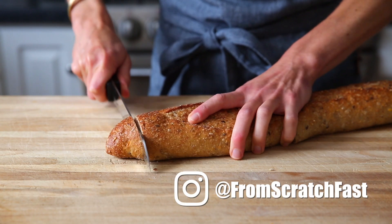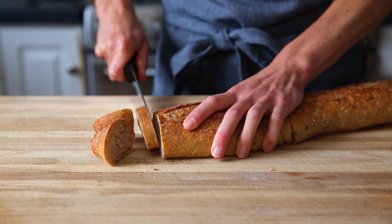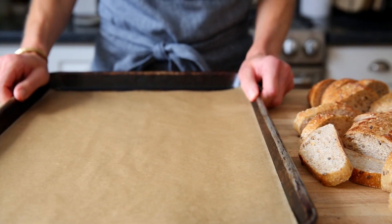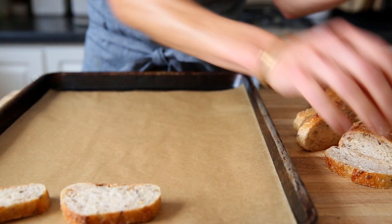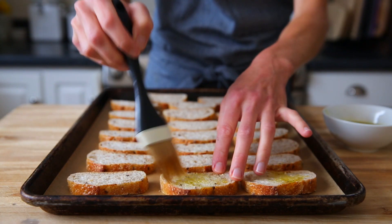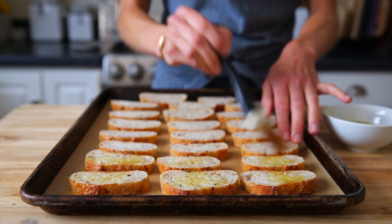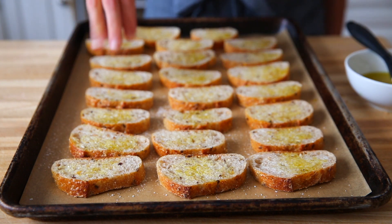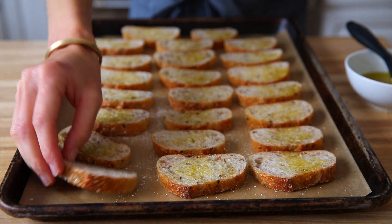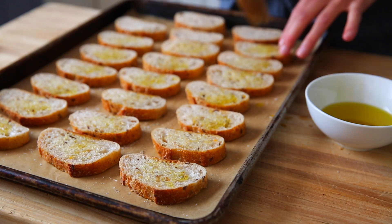Let's start by making the crostini. You'll need a baguette — you can use a regular baguette, a whole wheat baguette, or even a gluten-free baguette. Slice that into half-inch slices, then arrange those slices on a parchment-lined baking sheet. Now brush each slice lightly with olive oil, which is going to help the crostini crisp up and turn nice and crunchy. Season these with salt and pepper — this is key to delicious crostini.